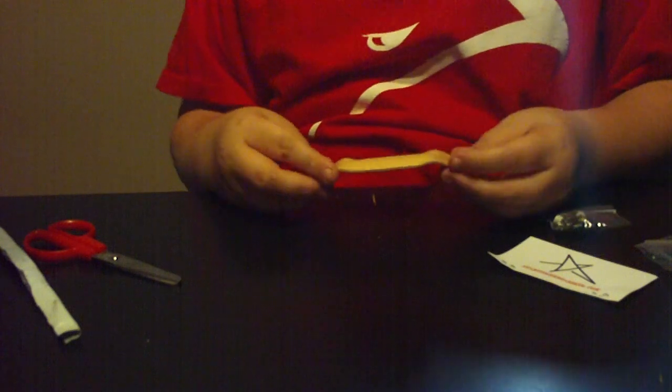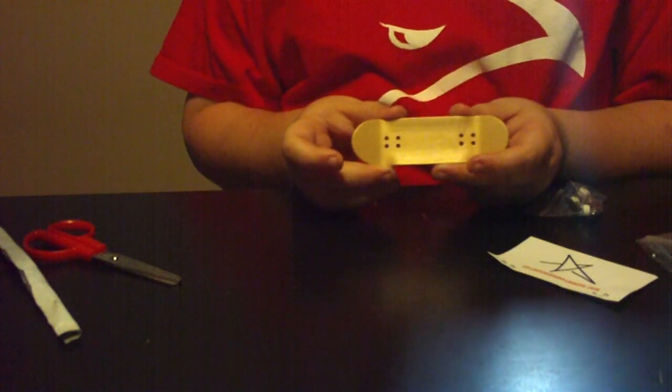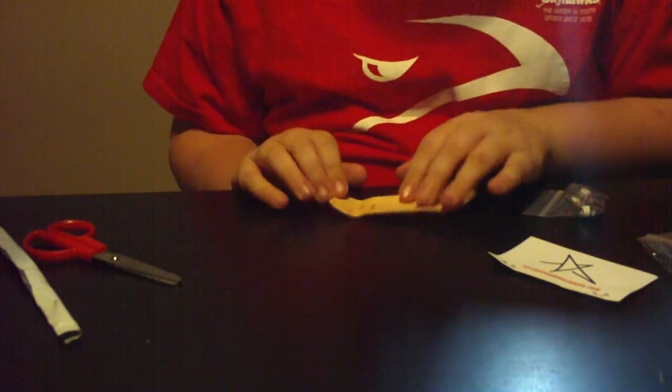I really wanted a blank board. The lacquer is not that good, but I don't care. It's so sweet. I'm going to go get some rip tape and put that on there. I can't tell which is — okay, this is the back, so I'll just remember that.